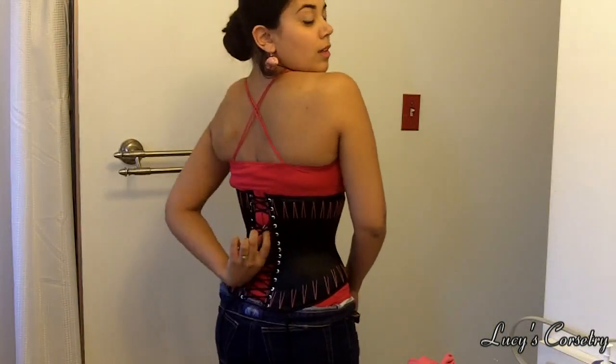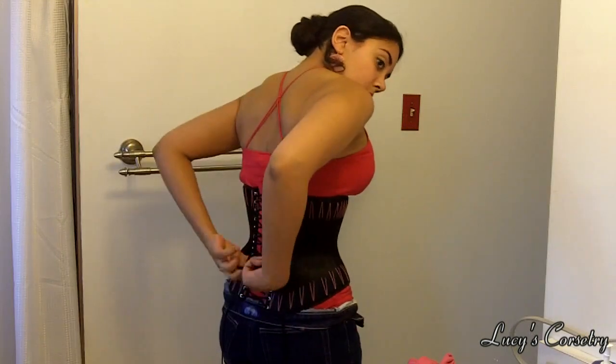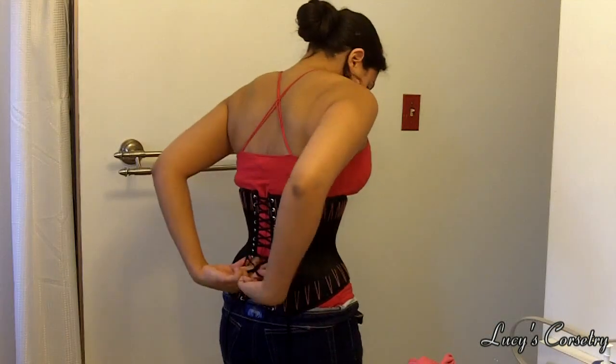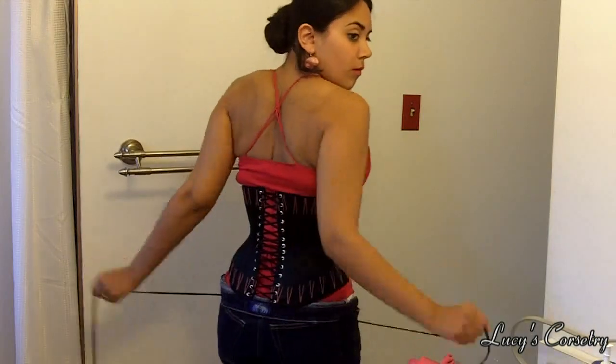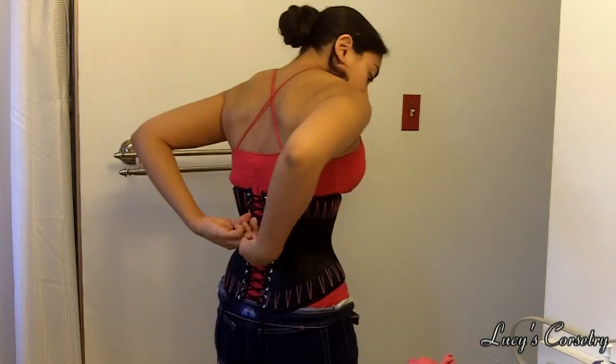This lacing method requires you to have a little bit more strength in your triceps than the traditional bunny ears method, because you no longer have the leverage of the long laces at the waistline. Also, having more X's to go through before getting to the ends of the lace means that you may have more friction when you pull the ends, so you will need to pull a little harder than you're used to.